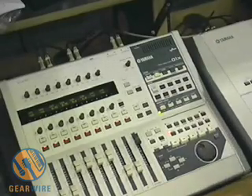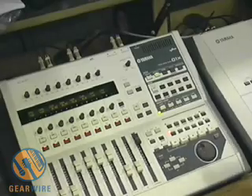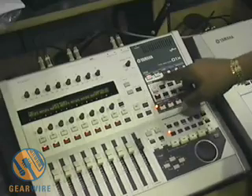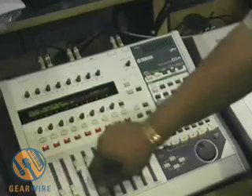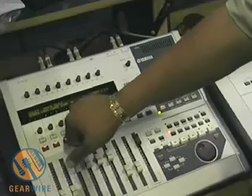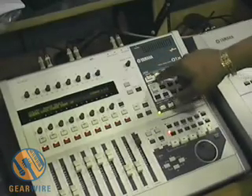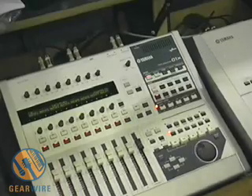Of course it's also a control surface for all the popular software. In remote mode you just tell it what software you're using — Logic, Cubase, Sonar, Digital Performer. You can see I'm using Cubase here, and it becomes a remote control surface for Cubase.